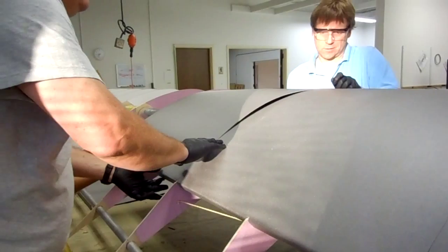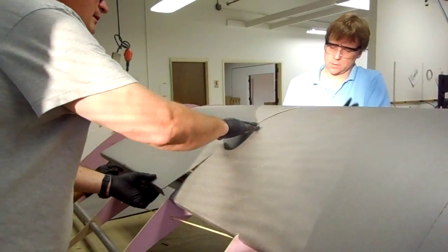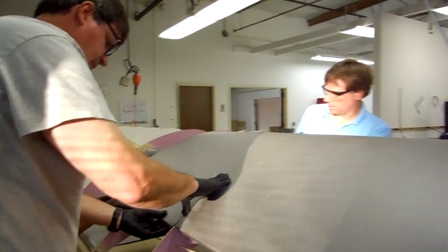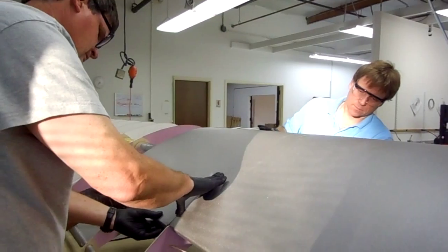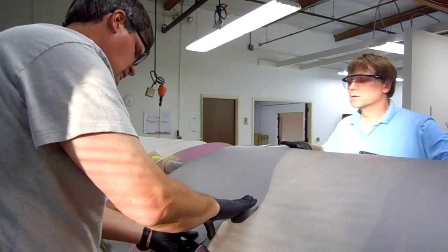Let me go to the other side. So we're going to do test fitting. This one seems like it has a more severe nose angle — the angle was bent a little tighter. We're a good four millimeters long here.